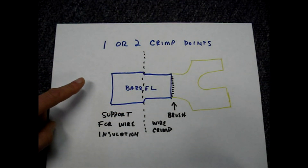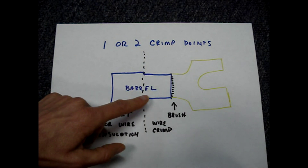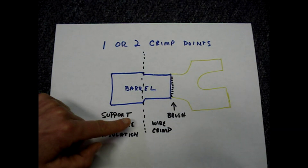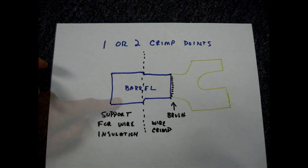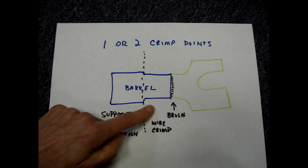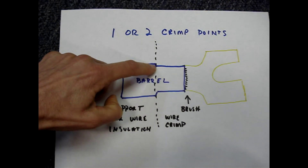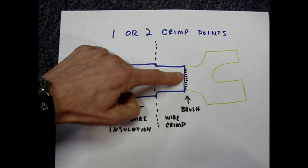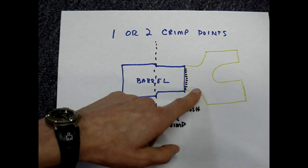The barrel of the terminal has two functions. The larger diameter part provides support for the wire's insulation, and the narrower part is the part that's crimped on the bare wire. The better quality terminations will have a metal barrel under both parts of the insulation. If your crimper is narrow and the barrel of your terminal has metal under both sections, you'll have to make two crimps. Cut back the insulation on the wire so that the insulation rests against the part of the barrel where it narrows up, and a very small amount of the copper conductor called the brush is exposed at the metal terminal end.